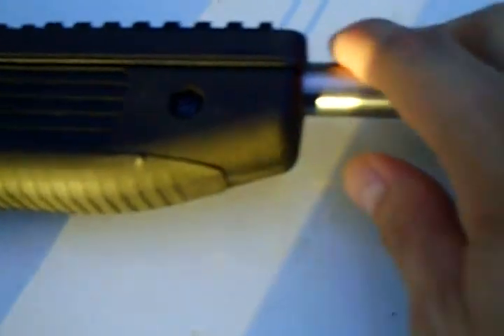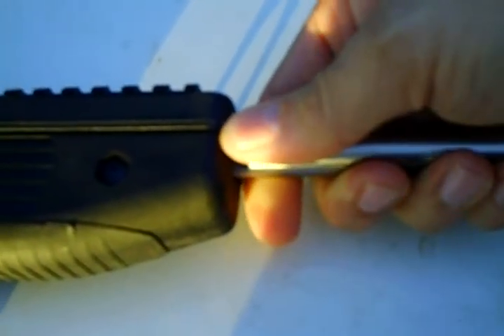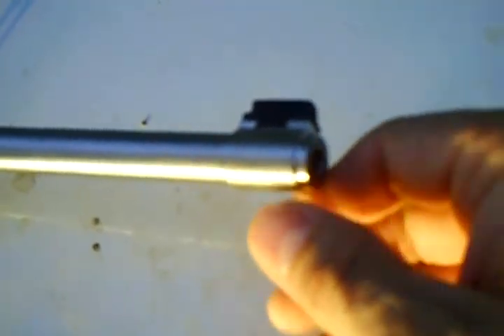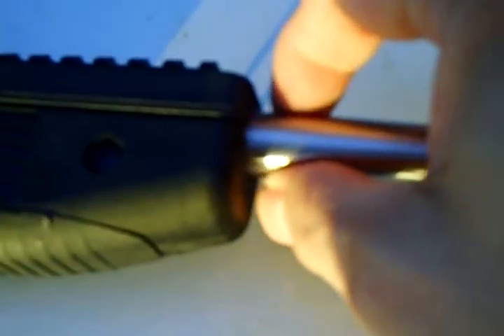The weapon is very easy to use. The .22 round is very similar but just a little smaller than the actual 5.56 or .223 round. One question I have for Ruger is why they would give us such a good heavy barrel on the 10-22 and not put one like this on their Mini-14.